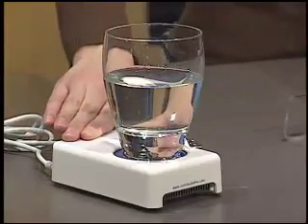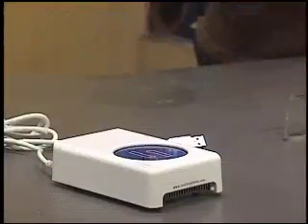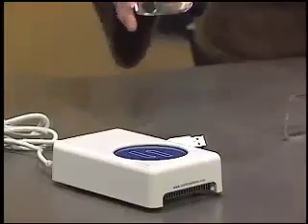Now one last laptop accessory that will come in handy in the heat is this USB powered beverage chiller from Cool It Systems. Now just plug the beverage chiller into your laptop's USB port, place your beverage of choice on the blue pad and your drink will be kept at a cool temperature for as long as your laptop is turned on.